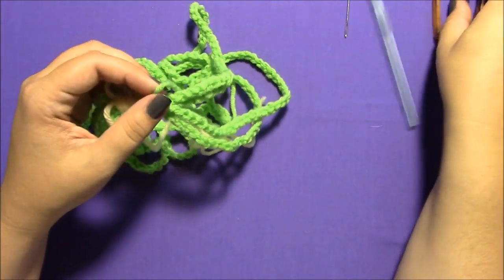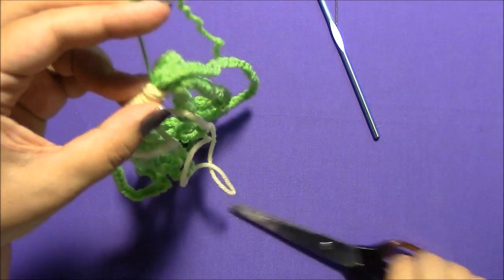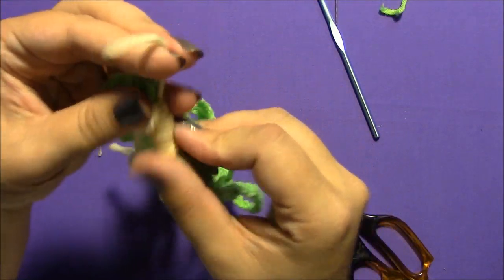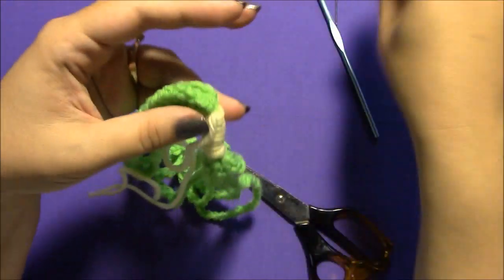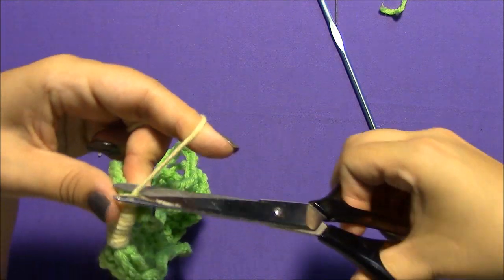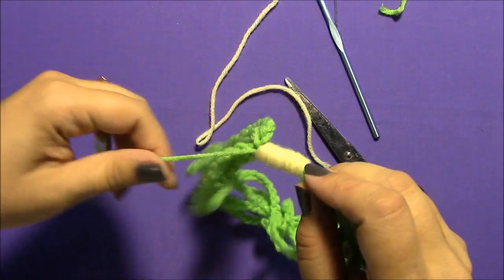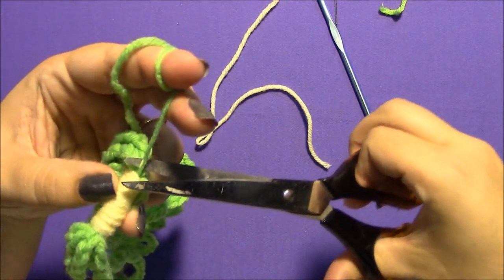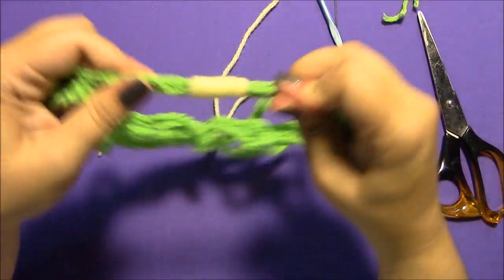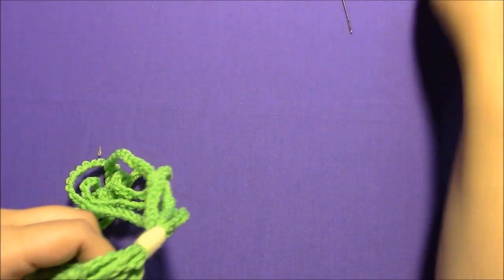Pull your needle off. Grab each end, give it a nice little tug, and clip it as close as you can without clipping the wrap or any of the chains. There should be a few ends — grab each one, give it a tug, and clip close. Then grab the whole necklace, give it a tug to straighten everything out again and make all those ends go inside and disappear. And there you have it — you can't see any ends.